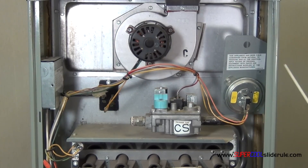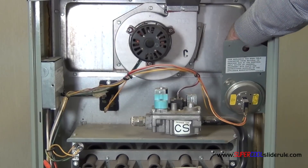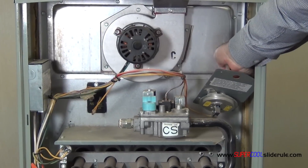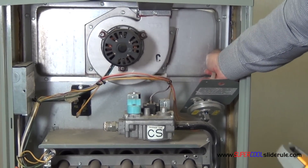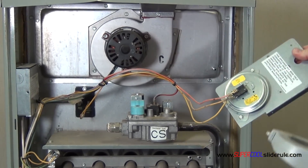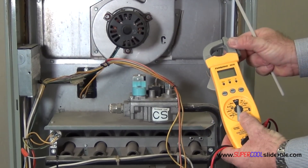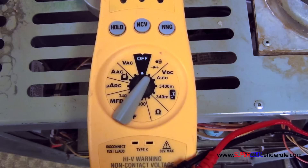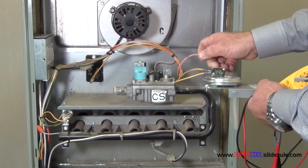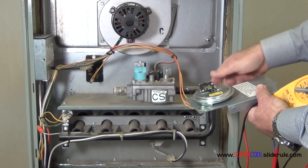For starters, I removed the screws on the side that hold it in place. Next, there is a rubber or silicone tube on the back — I disconnect it. The tools we need will be an electrical tester. We set it to continuity, disconnect your wires, and make sure your furnace is unplugged before you begin all this, even though this is low voltage here.